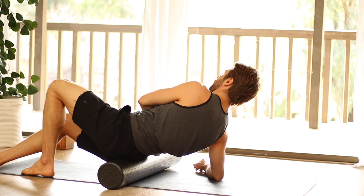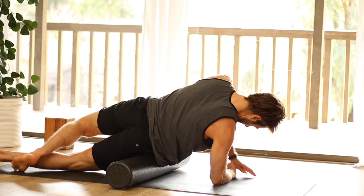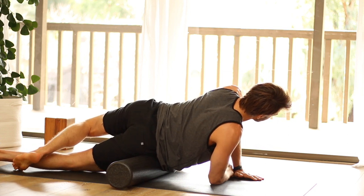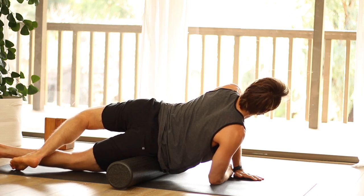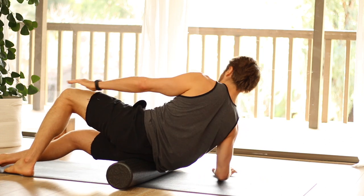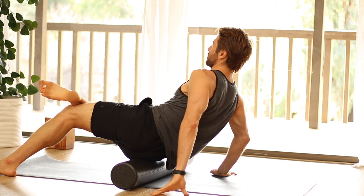On your buttock you can roll up and down and side to side. You can even roll into the TFL, which is just to the side of the hip in between the glute med and the front of the hip. One other technique to get into the piriformis is to cross your ankle over your knee — the piriformis is the muscle you feel stretched when you do ankle-to-knee pose.